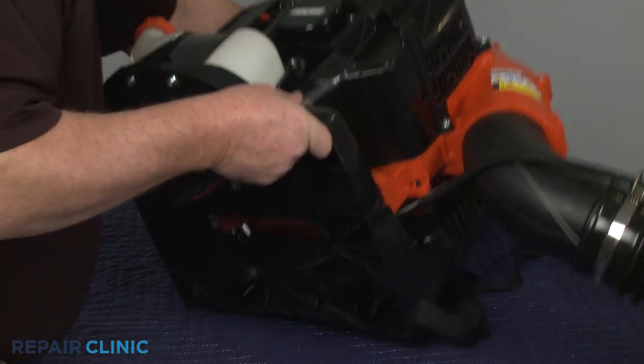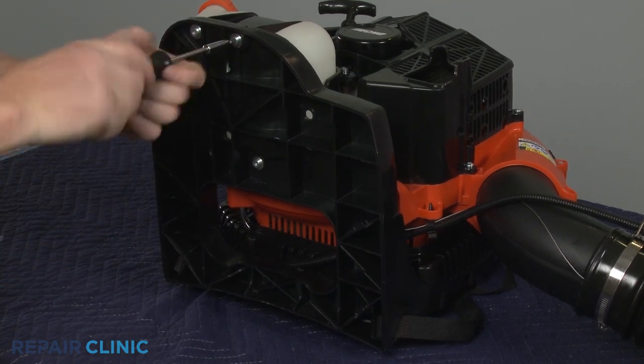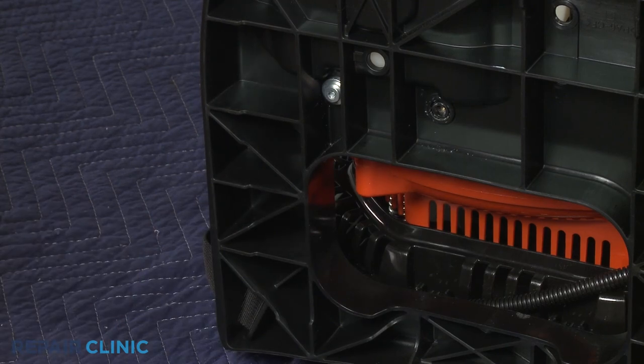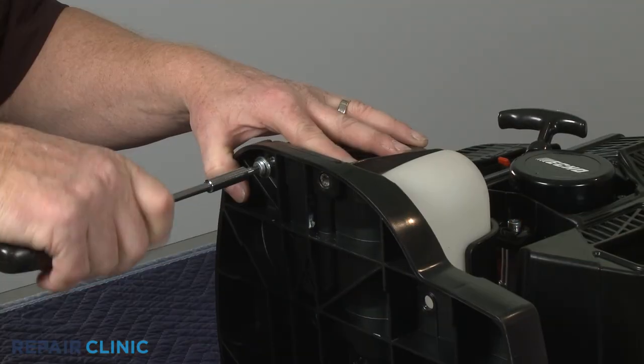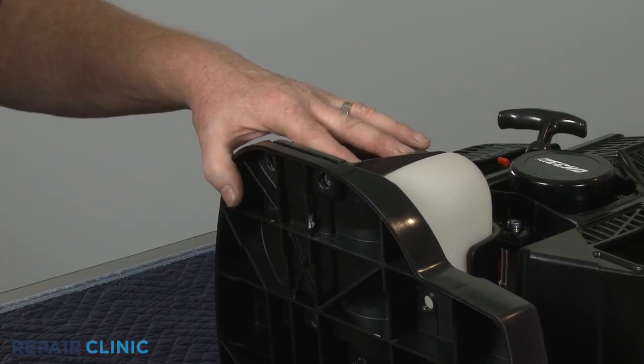Set the leaf blower on its side and use a T27 Torx bit to unthread the four screws securing the fuel tank retainer. Set the fuel tank and retainer aside.